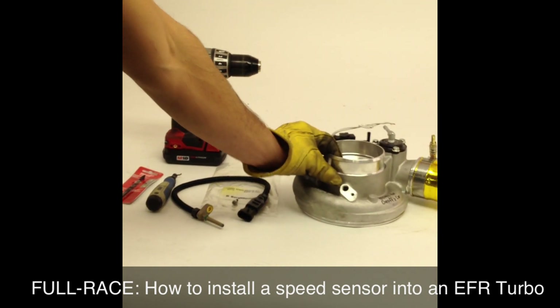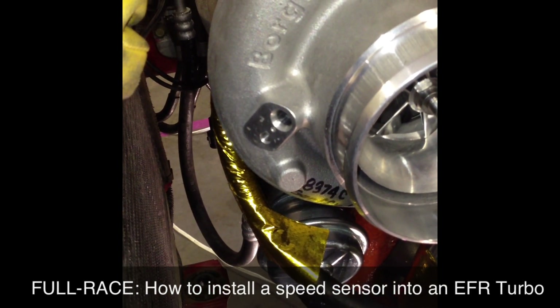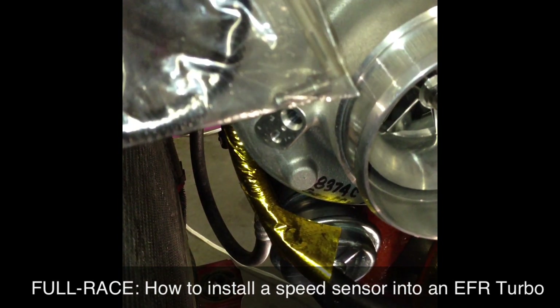You do not want to install this on the turbo — it's a bad idea. This is a speed sensor bung built into the compressor housing. What we're going to do is remove the compressor housing from the turbo, drill out the rest of this bung with a quarter-inch drill bit, and then fit the speed sensor into it.